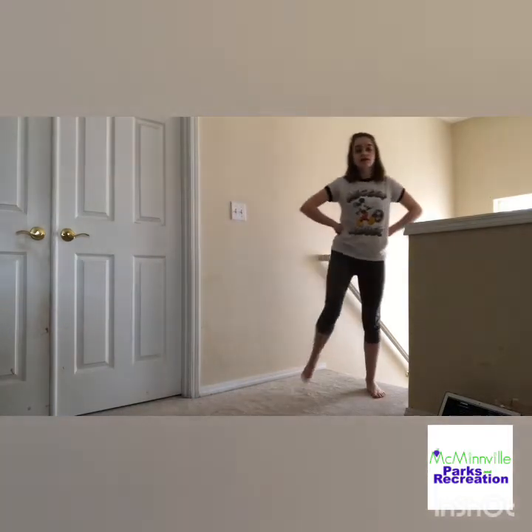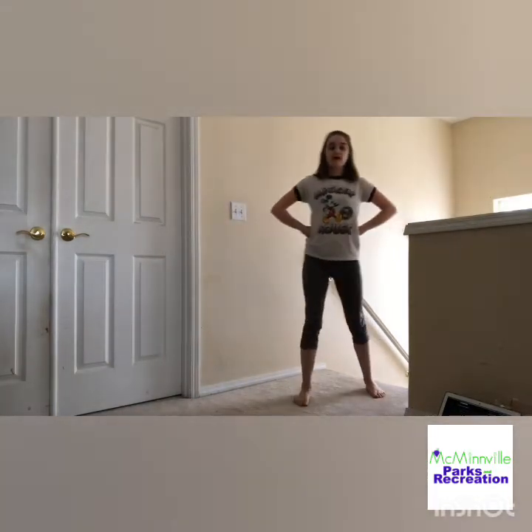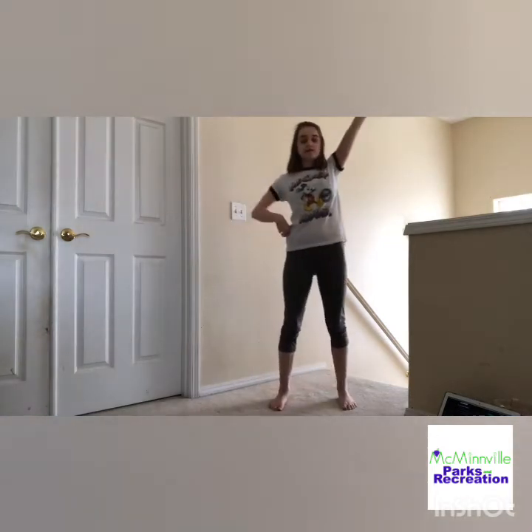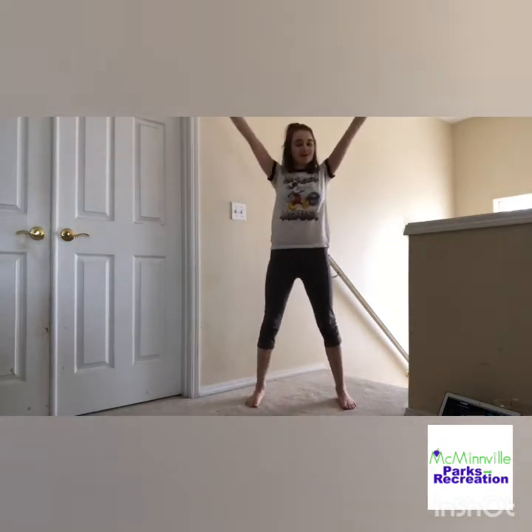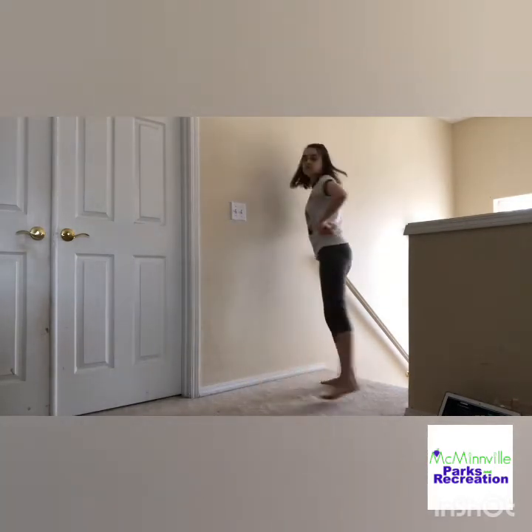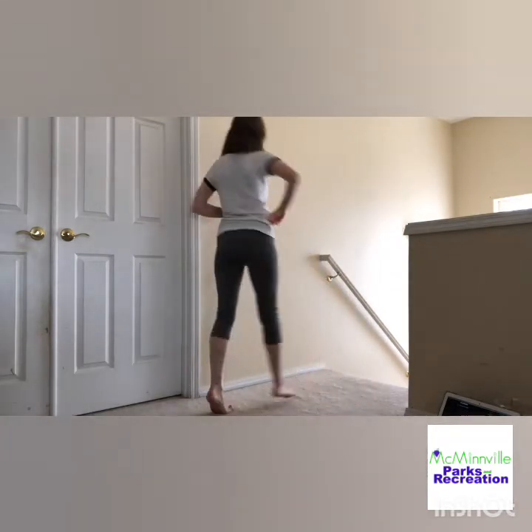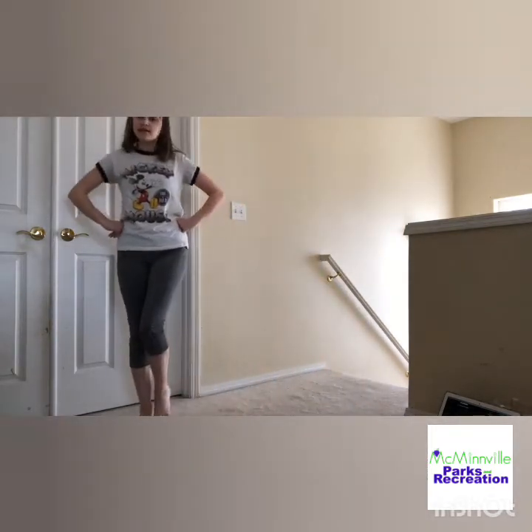All together from the very beginning, hands on your hips, we start with the grapevine: one, two, three, four, five, six, seven, eight. Pivot turn to the back, pivot turn to the front. Left arm, right arm, left arm, in, and up. And then Sine: one, two, three, together. One, two, three, together.